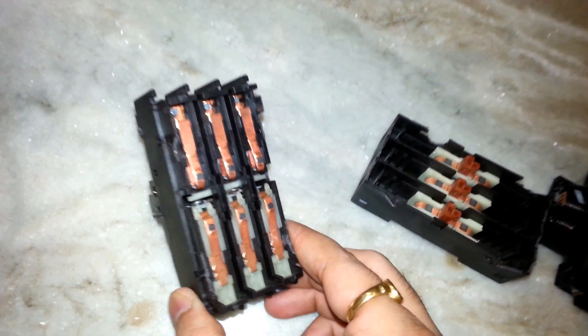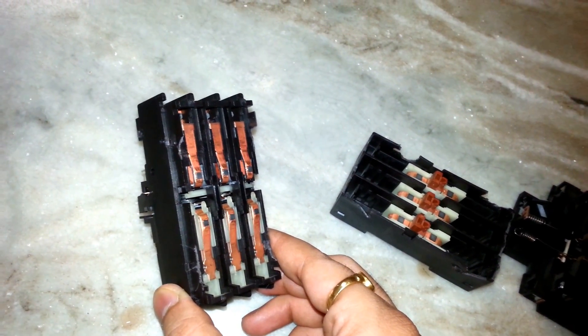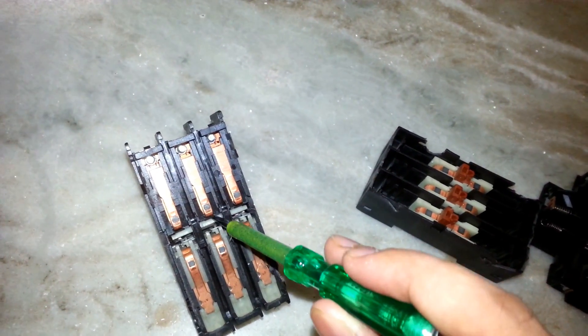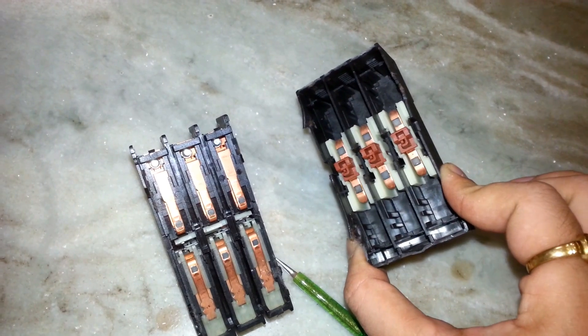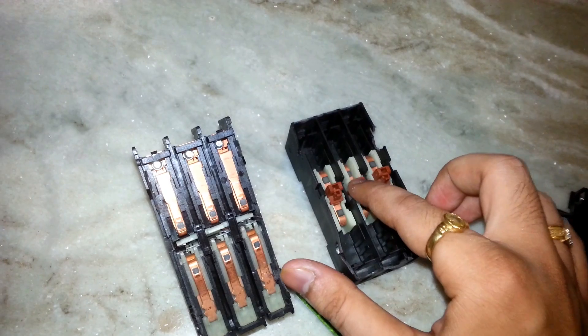Now I will show you the back side. As you can see at the back side, you can give the three-phase power connection to it. This is the connection provided at the back of the MPCB.